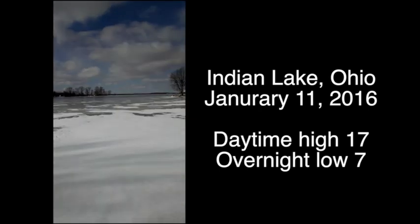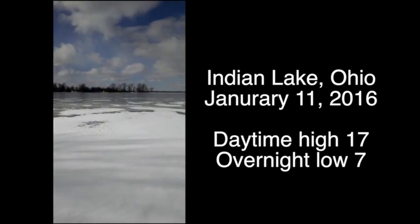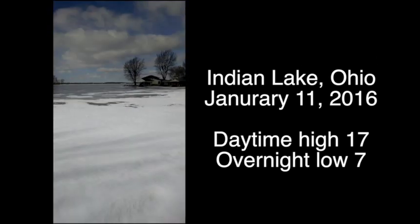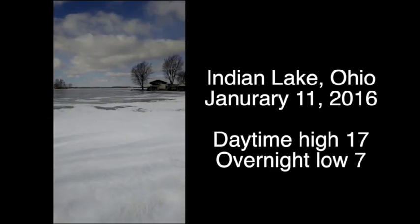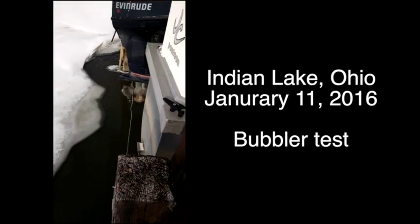I saw a bubbler that was used up someplace where it was really cold. This is Indian Lake, Ohio, January of 2016, and I thought we'd try it on our dock. Indian Lake is located in western Ohio, so it was really cold that day.